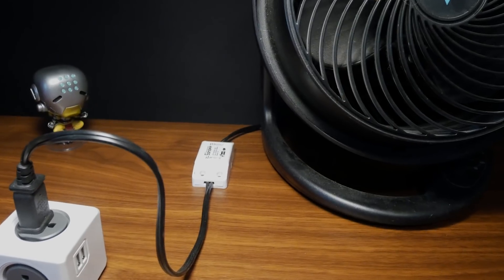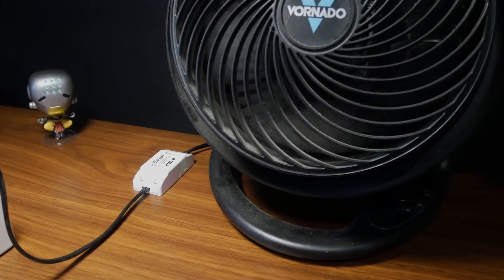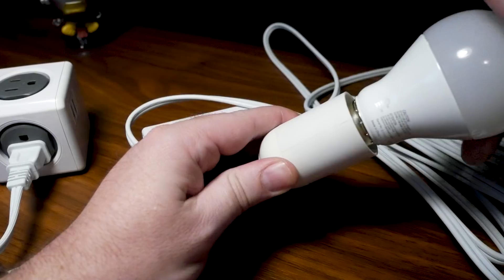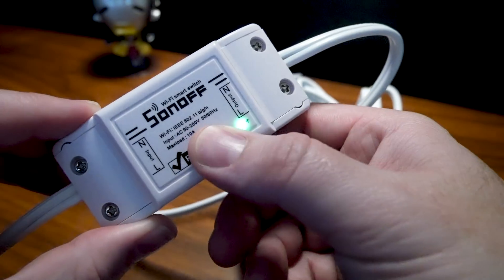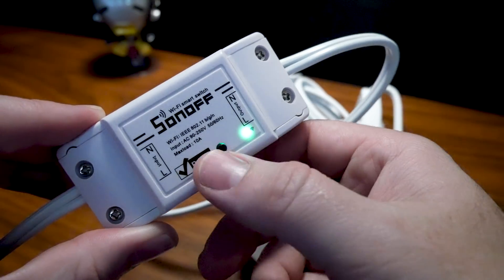If you were to install this on a fan, which we also tested, it's not going to change the fan speed. It's your basic on-off switch, but via Wi-Fi. So keeping the light in the on position, we have full control over it wirelessly, and the same with a fan. The button on the switch will turn it on and off manually, and a long press will put it into sync mode.